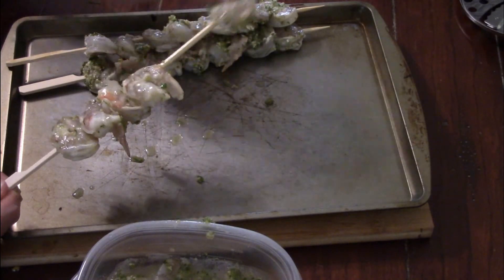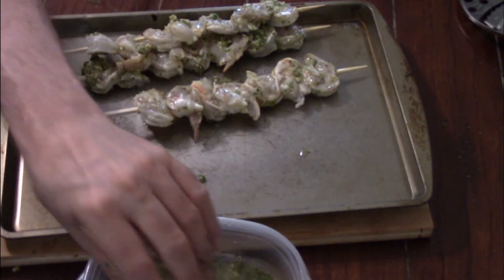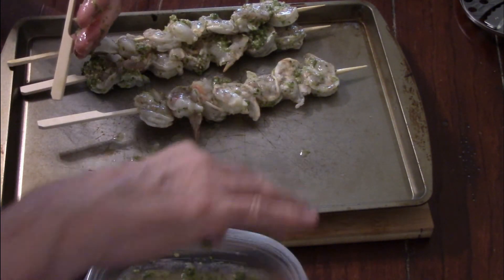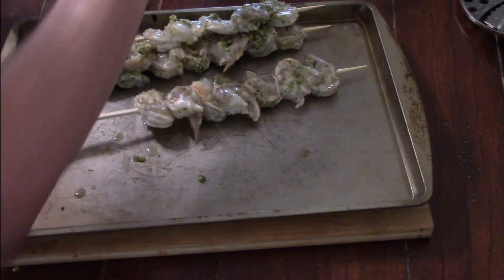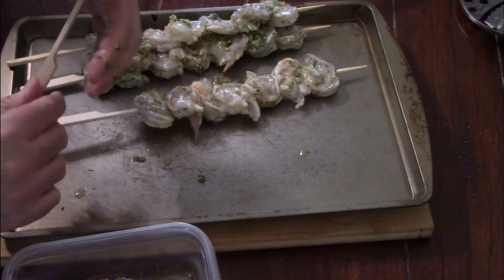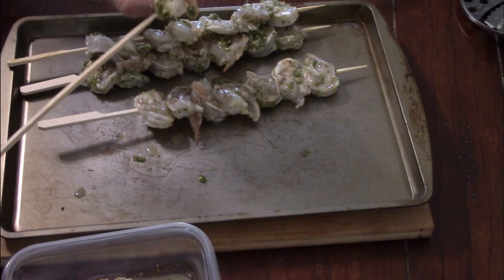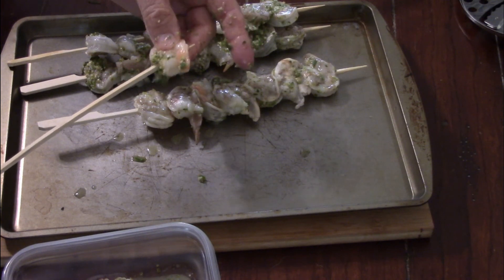I tried to count so it was even — maybe one was off, but there you go. Out of that 12 ounces I got three skewers of raw shrimp, and the pre-cooked shrimp was enough for two skewers. So for two people you've got five skewers of shrimp plus the chicken — it was a great meal.